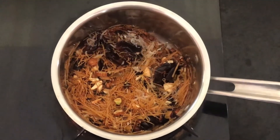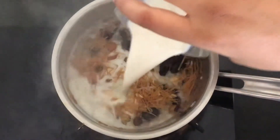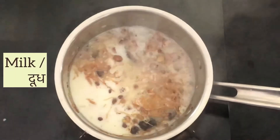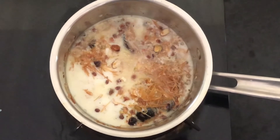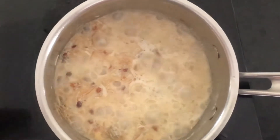Once everything is roasted nicely, we will add milk. While the vermicelli is cooking, add 1 cup of milk only out of the total milk. Allow it to cook for around 5 minutes.